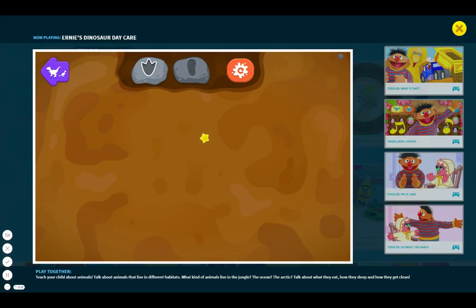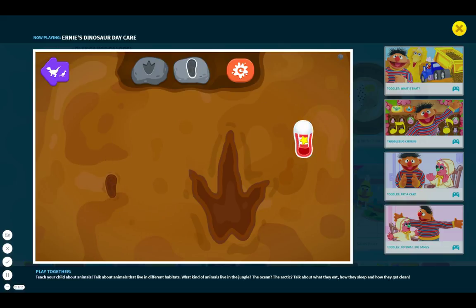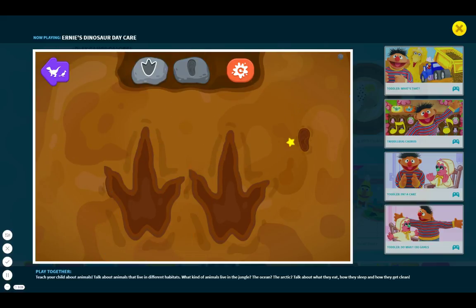Let's make footprints with Spinosaurus. Go ahead, click anywhere to make a footprint. My, what long toes you have, Spinosaurus. Go ahead, click anywhere to make a footprint. I wonder what size shoes Spinosaurus wears.